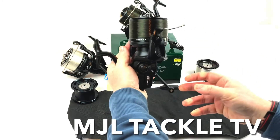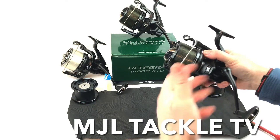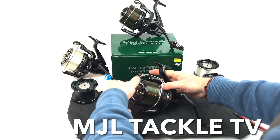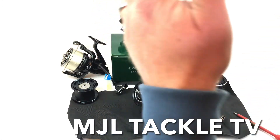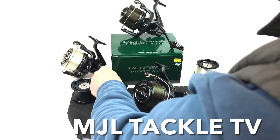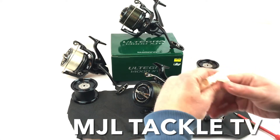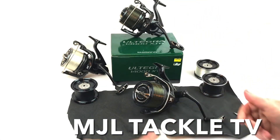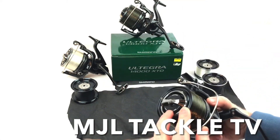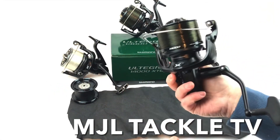I hope that helps guys. Please do subscribe to the MJL Tackle TV channel on YouTube and also visit the new website mjltackle.co.uk — we buy and sell the best secondhand tackle. If you've enjoyed this, please like it or comment — perhaps you've got ideas or experiences that could help others, so we can all learn together. Don't forget we're also on Facebook and Instagram. I hope this helps — look after the drag on these fantastic Ultegra 14000 XTD reels, keep them well maintained, and tight lines.